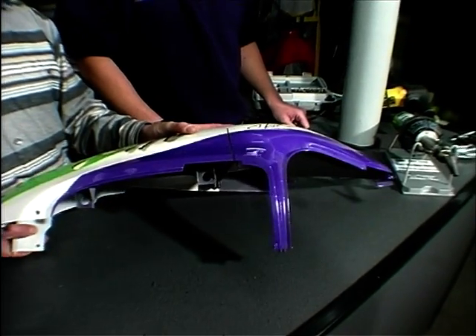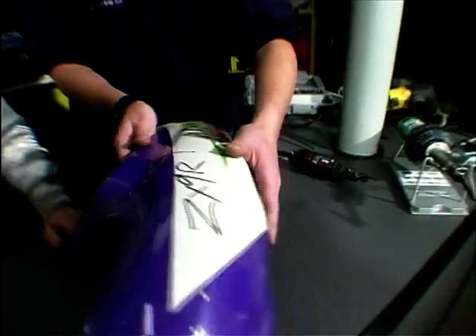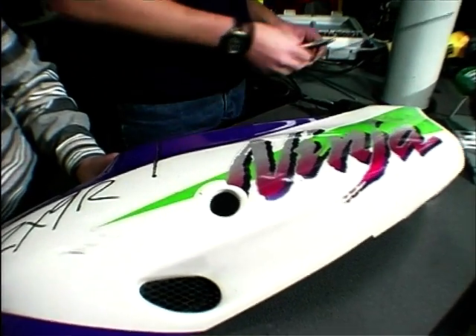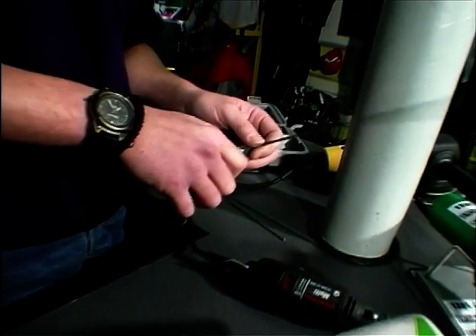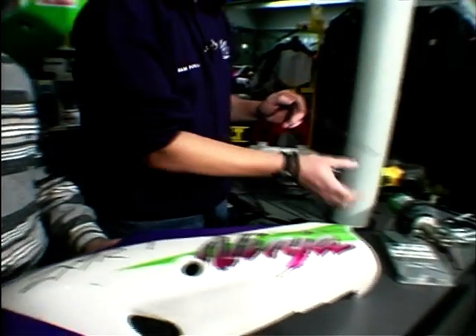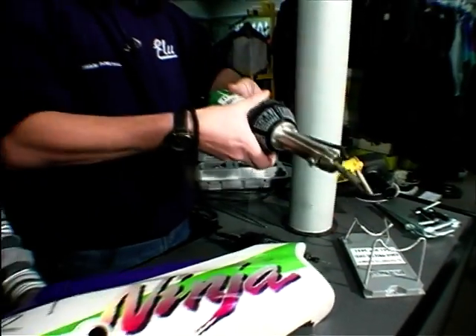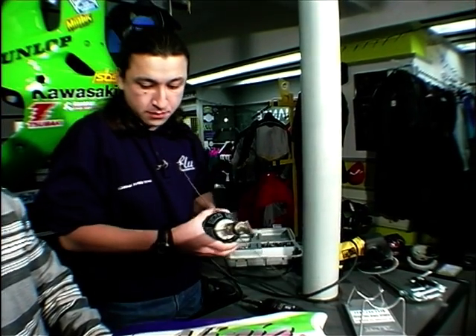Let's go for the real thing now. Really, we want to turn it round so we can start this way. Put a rod to length. I'll hold this for a minute.